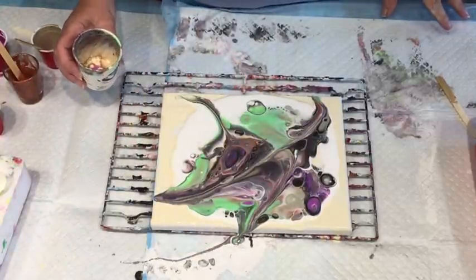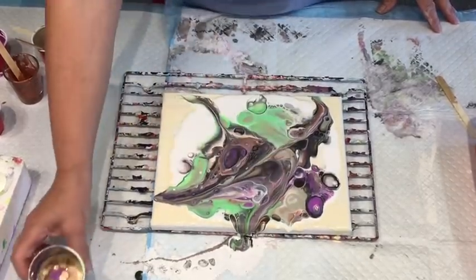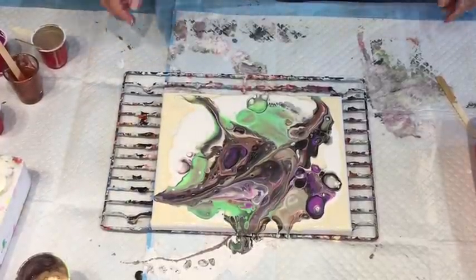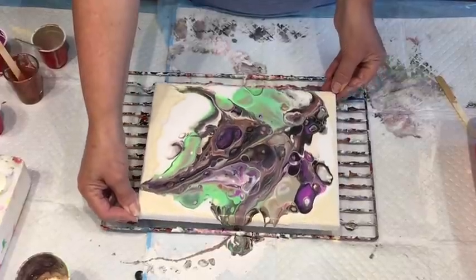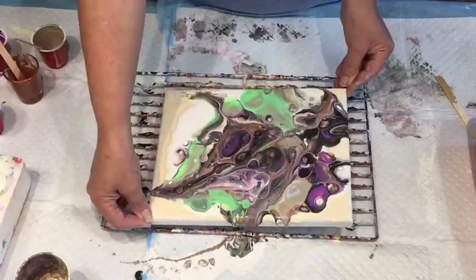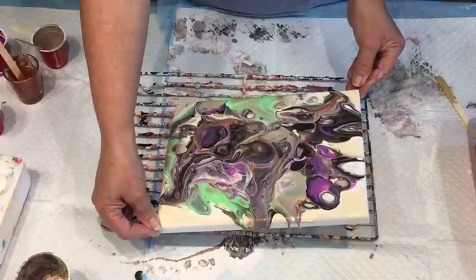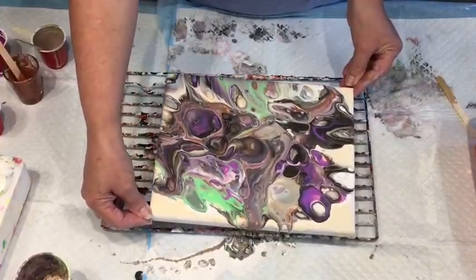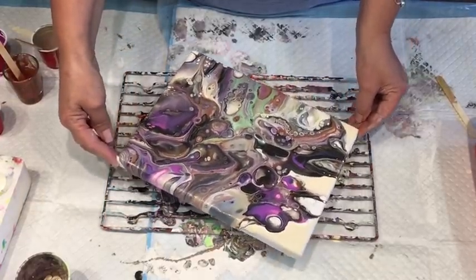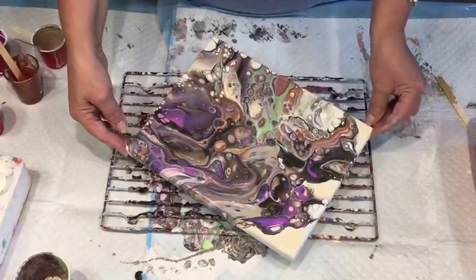Oh look at that, oh look at my cup — that is just stunning! This is very runny because I thinned it to do a Dutch pour. I should have done it the opposite way around — had it thicker for the flip cup first, and then thinned what was left for the Dutch pour. But I didn't, so you live and learn.